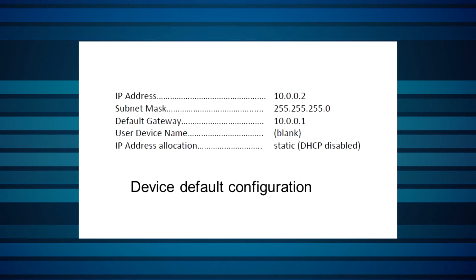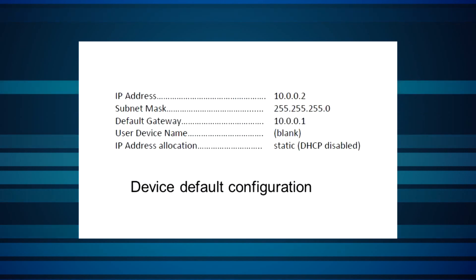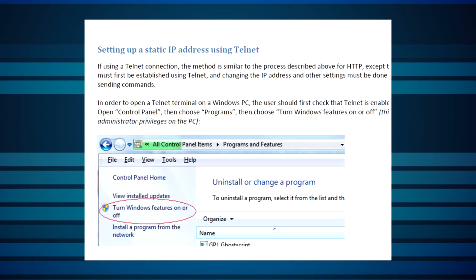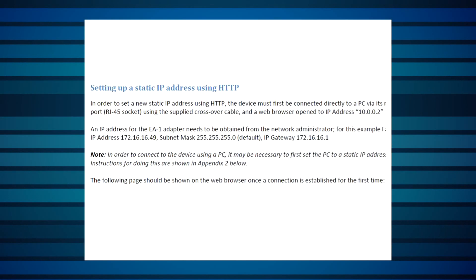Additional options are possible, and if you have any particular need, please do contact us. You'll need to configure the EA1 before using the device for the first time. In particular, the IP address and other related settings must be set. Both static and dynamic IP address modes are supported. The EA1 comes with a default IP configuration setting to enable that first connection. Several configuration methods are described in detail in the user manual, including using the Ophir Ethernet app provided with the EA1 adapter.